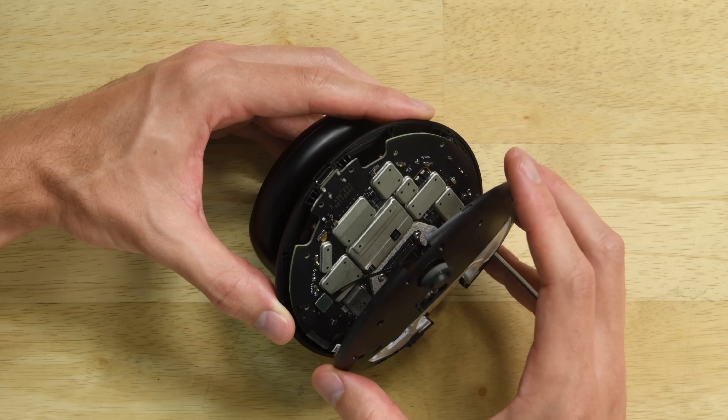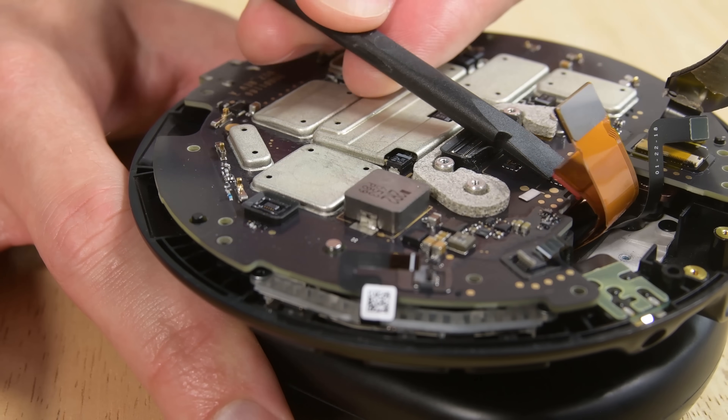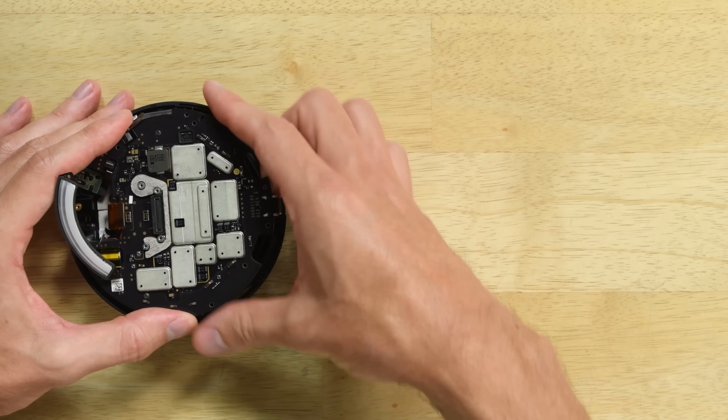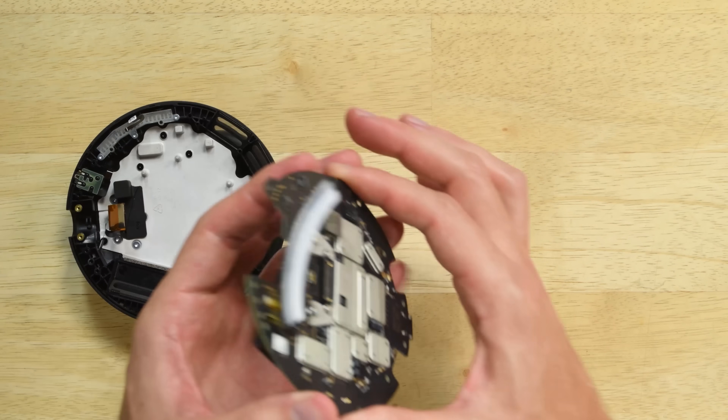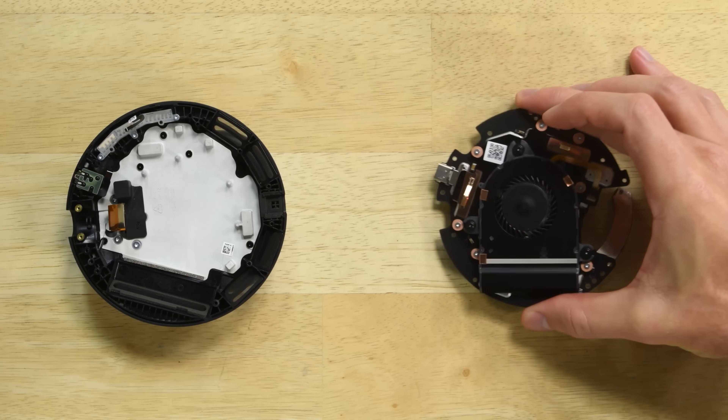Another layer comes out and we finally see the motherboard. Connected by a few cables, the motherboard sits on a heatsink and even has a small fan on the underside. With all the processing power that's packed into the Light Pack, it makes some sense to see this level of thermal management.